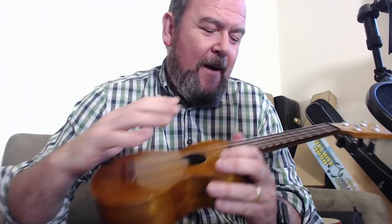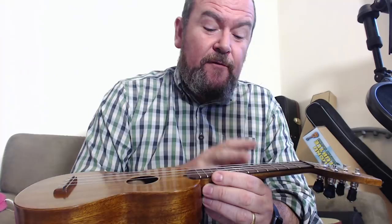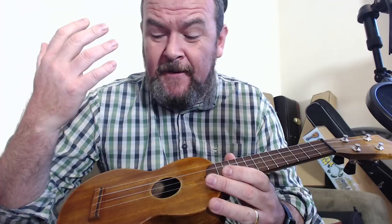Up to the neck — he makes that out of a single piece, it's also a dovetail joint, which is what Martin do. It's topped with a rosewood fingerboard which is so thin, as you can see coming over the top — there's nothing to it. 12 nickel silver frets, dots at 5, 7 and 10, ebony nut, 36mm wide with a flat profile. It's really comfortable — it's just one of the most comfortable sopranos I've played.